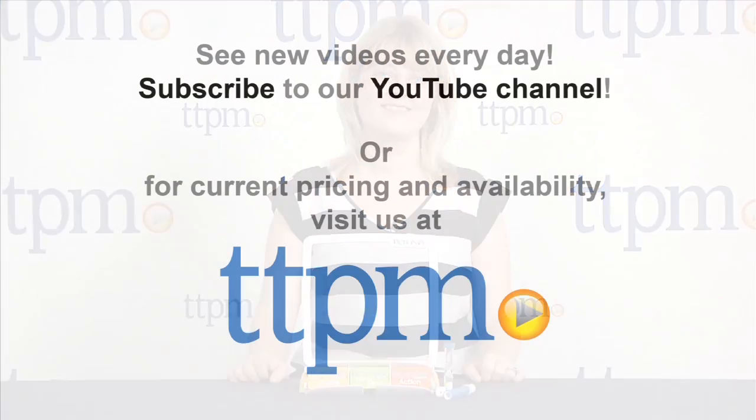It's for ages eight and up, and to see more great games like this every day, subscribe to our YouTube channel and visit TTPM to find the best online prices and availability.